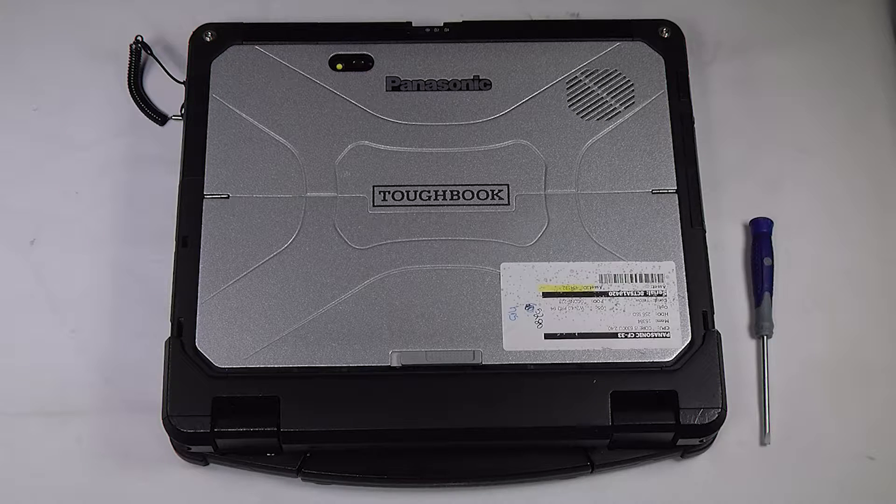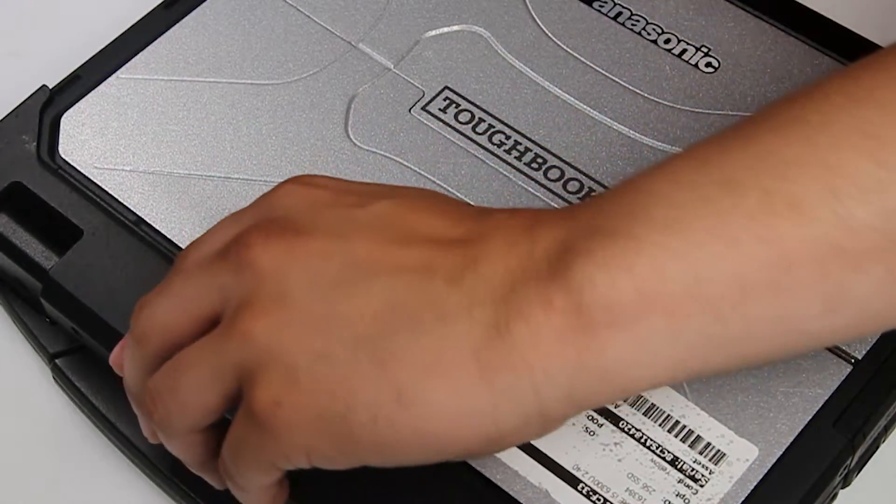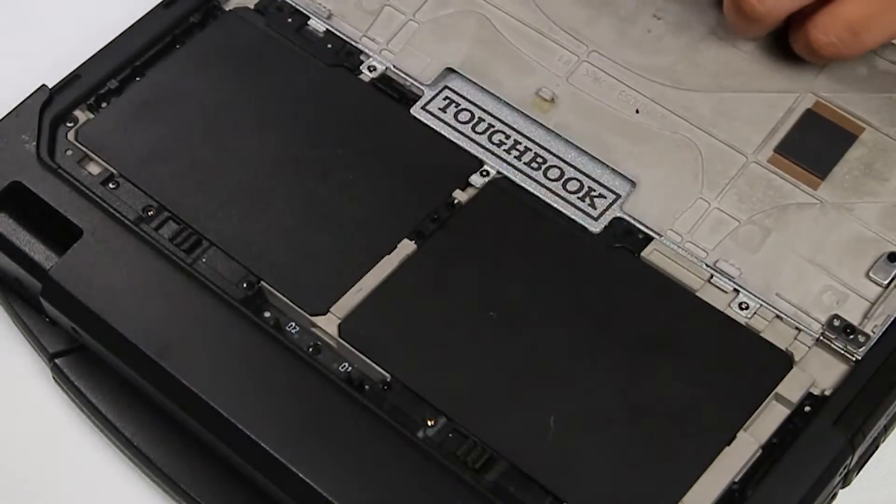For this repair you don't even need to separate it into a tablet. First thing you want to do is open the top plate. There's just one little slide and it will give you access to both the batteries. You want to remove those.